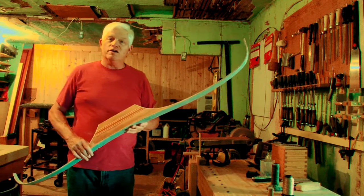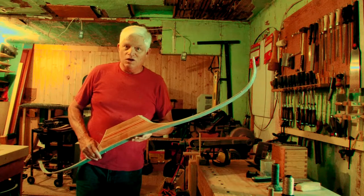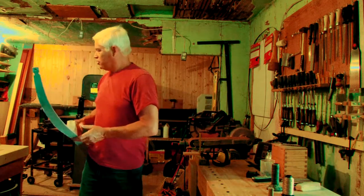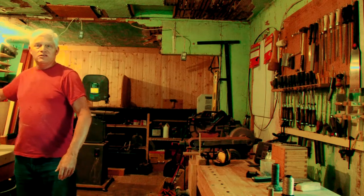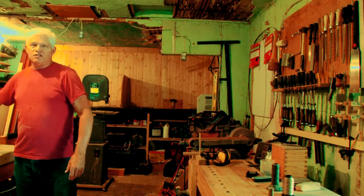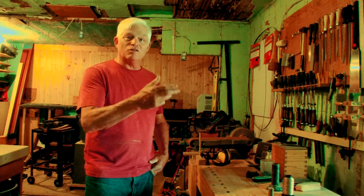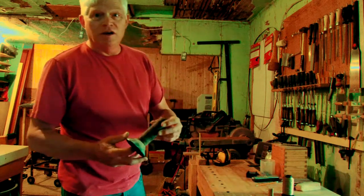What I'm going to show you today is not bow work but string work. You can't just buy strings for tillering bows — you can go buy a string built for a bow two inches longer, but I'm building a 64-inch bow here and my bows take a little longer string than what's considered an archery manufacturer organization standard length. So we're going to build a string.